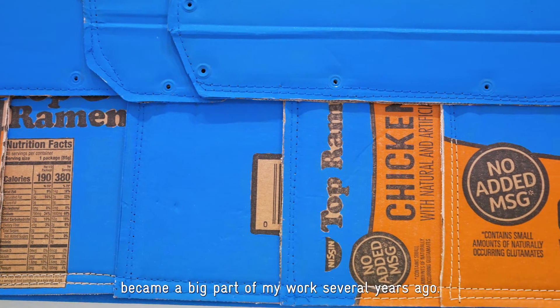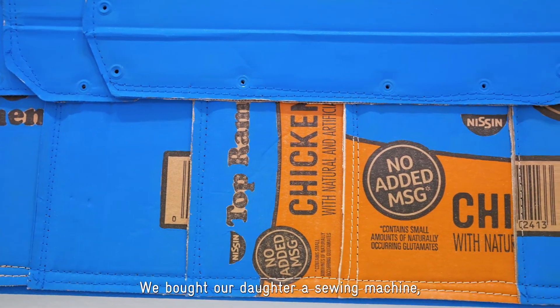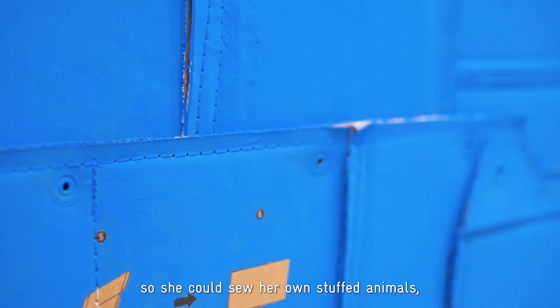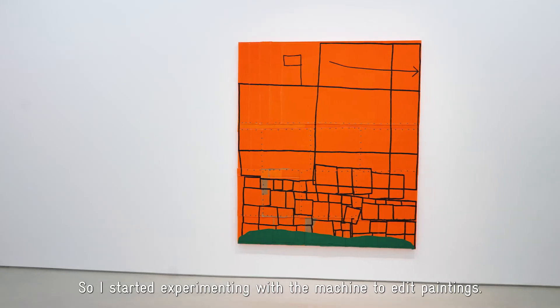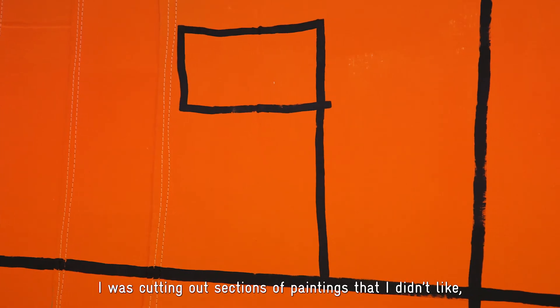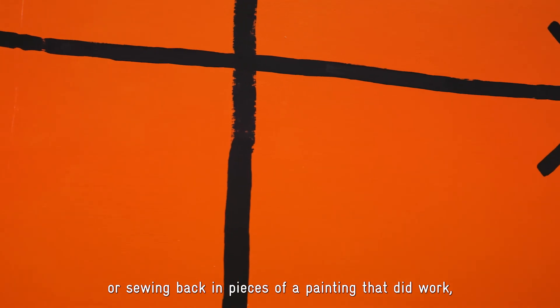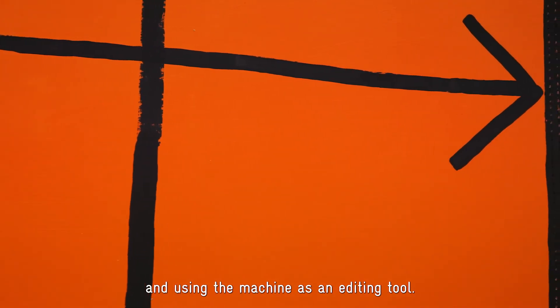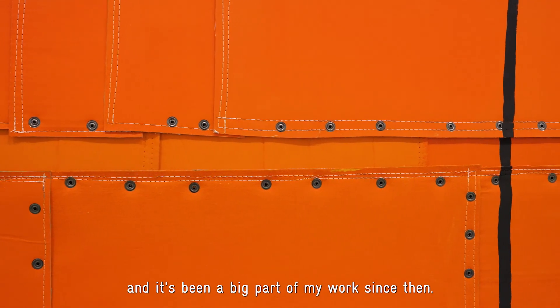Sewing things together became a big part of my work several years ago. We bought our daughter a sewing machine so she could sew her own stuffed animals. She did that for a while and then became kind of disinterested in it, so I started experimenting with the machine to edit paintings — cutting out sections I didn't like or sewing back in pieces that did work, using the machine as an editing tool. That stuck around and it's been a big part of my work since then.